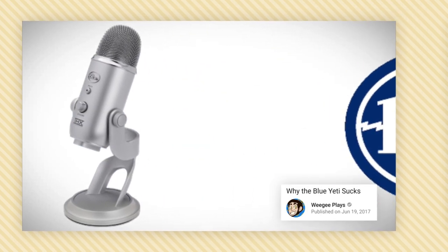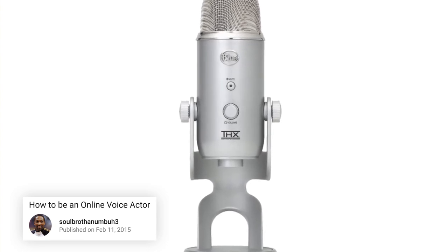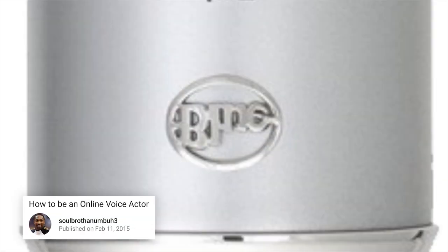Some of you may be confused as to why OuijaPlays' video on the Blue Yeti is a big deal, so let me break it down for you. The Blue Yeti is a $100 stainless steel toy. Everything good you heard about it, forget it.